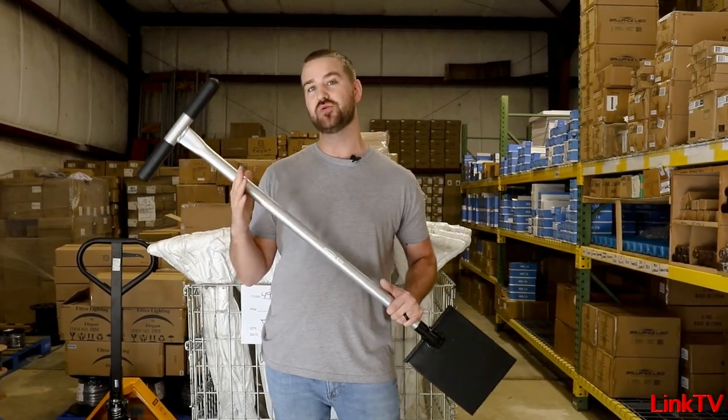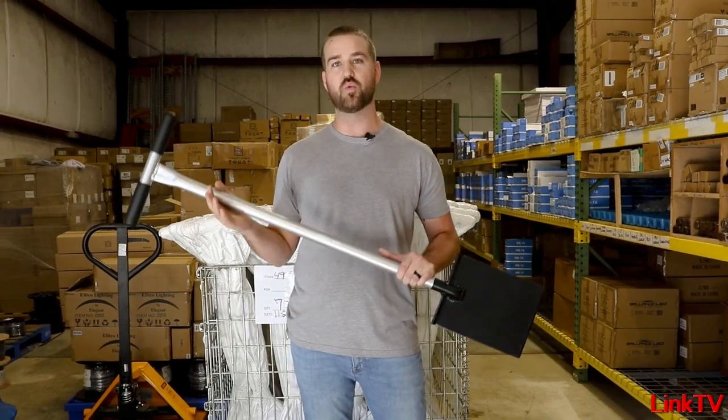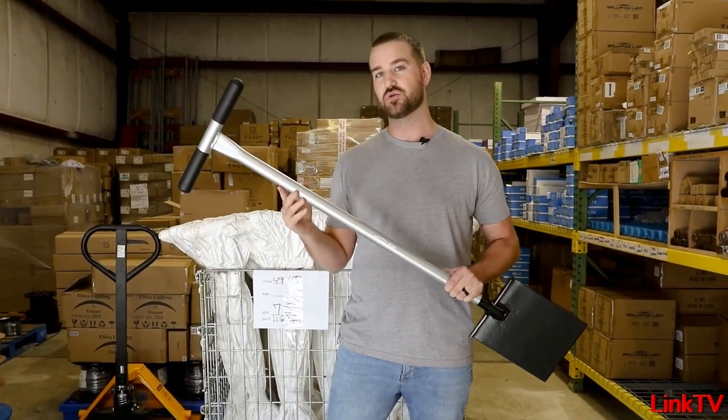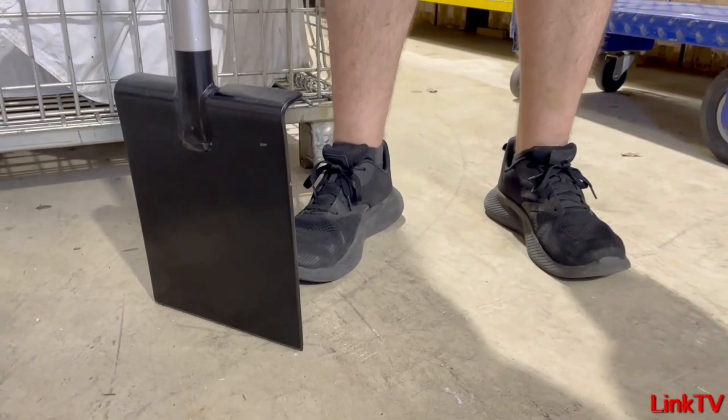You guys probably knew the Hi-Cats had the carbon fiber shaft — kept it a little bit lightweight, but they did break every once in a while. These, from the handle all the way down to the blade, are all steel.